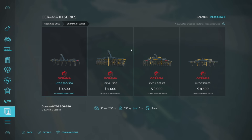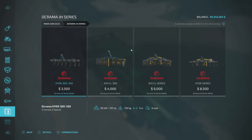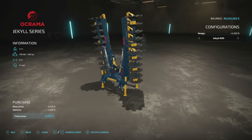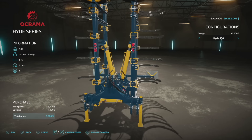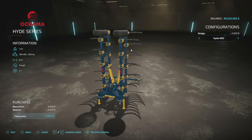Next we have some tillage: the Okrama JH series — four pieces of equipment. We have the Hide 300 and 350 cultivators, then the Jackal disc arrow series for 300, and rounding out with a Hide-on cultivator. So basically three meter and four-to-six meter options. Here's the Hide 300 cultivator — folds up nice and easy. Then we've got the disc arrow, with the Jackal in 400, 500, or 600 — that's four, five, and six meters respectively. You've got your cultivator and disc arrow, so tillage is covered.